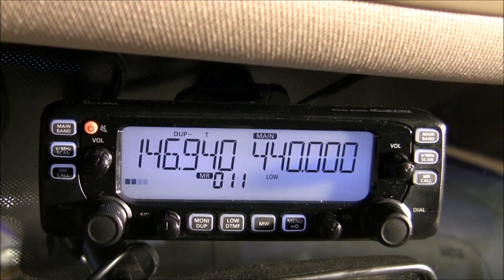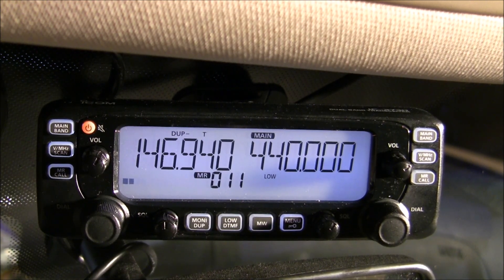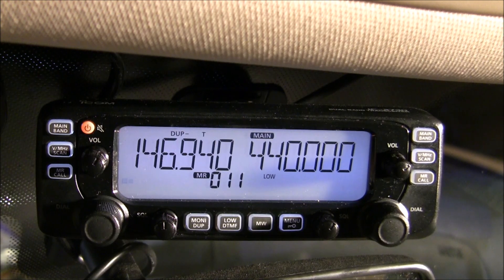Hello, KM4MKL here. This video is a discussion of the crossband repeater function available on the ICOM 2730 transceiver.